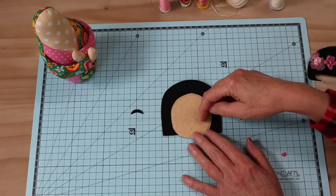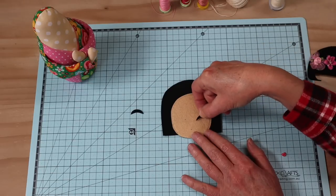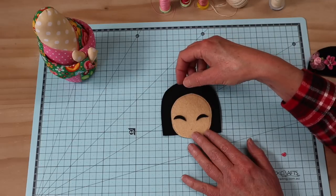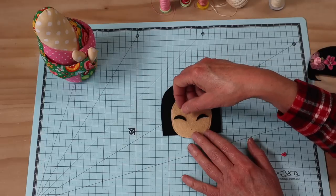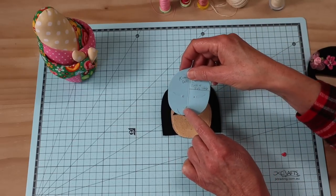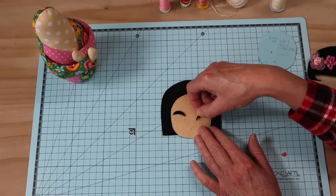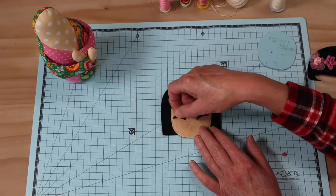I'm going to stitch around it - leaving the lower edge because we're going to sew that with a blanket stitch at the end - using the same close zigzag machine applique stitch with a matching thread, keeping it as clean and neat as possible all the way around. Our next step is to add our eyes. If you want to add just black buttons, go ahead and add a couple of lashes. I've given you templates for the little sleepy eyes - they have fusible webbing on them and are quite easy to cut out because they've got that backing paper.